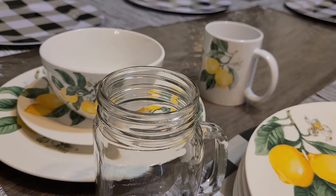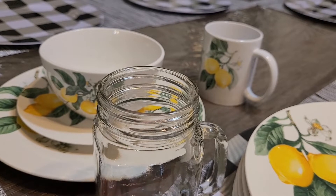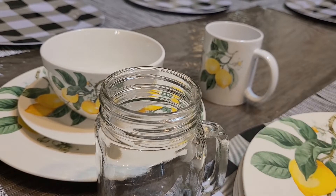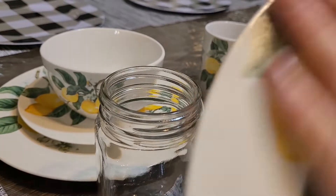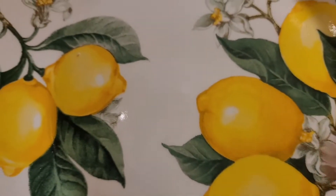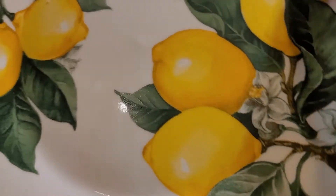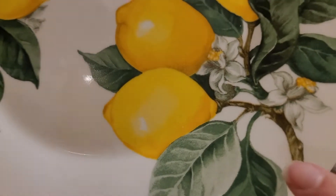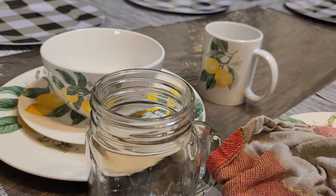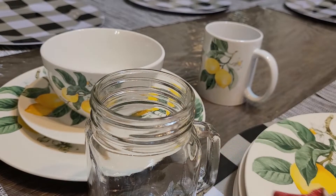I just finished wiping these off and getting the price tags off — that's how new they are. I think I'm going to have the plate sitting with the branch so that the side with the three lemons is on the right. I'm going to set it that way for all of them.